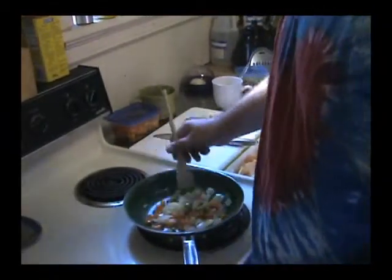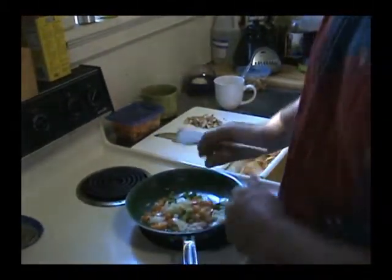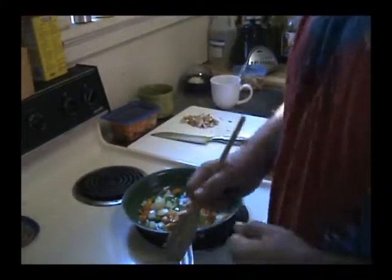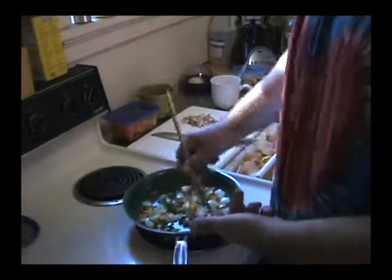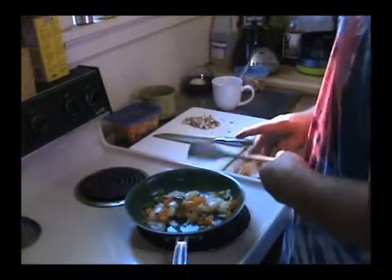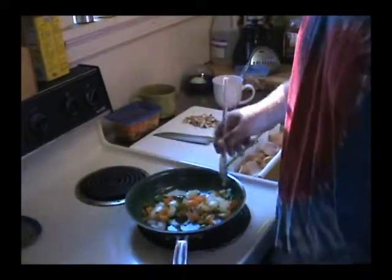I probably made way too many veggies, but that's okay. Under the DDP Yoga nutrition plan, veggies are free — you can eat as many as you want. We're not counting calories, we're eating the right foods. These onions and peppers kick my digestive system into overdrive. That first meal of the day gets your digestive system working. I eat a big breakfast but it's almost all freebies — mushrooms too, they're a freebie on the plan.